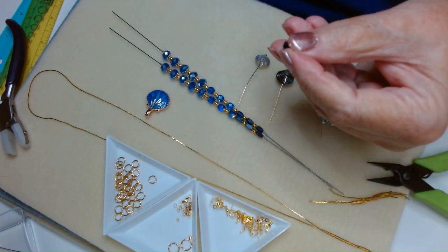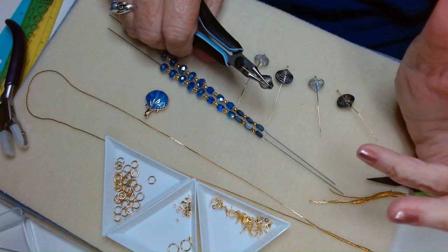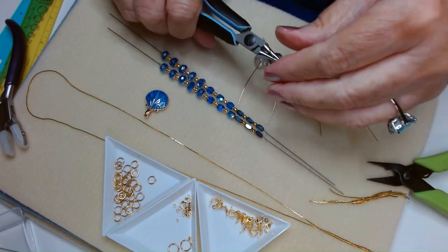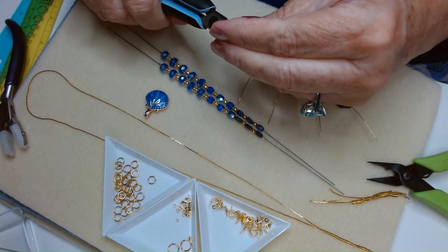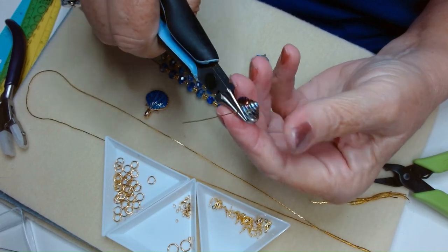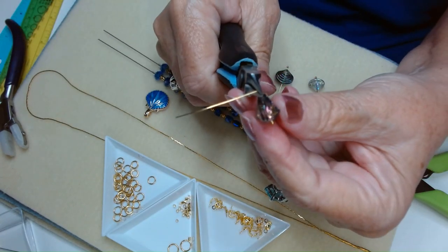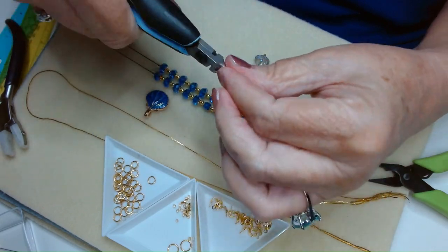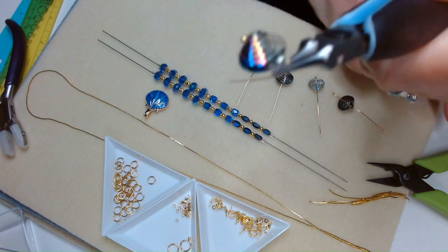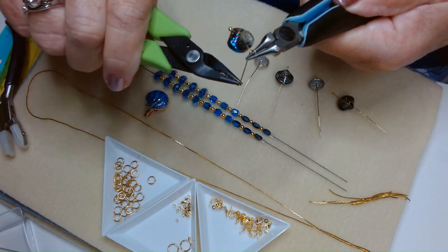I'm also going to show you a different way to finish your necklace. A lot of people have problems with crimping when they first start making jewelry, and I'm going to show you a really cool alternative. So I'm grabbing my headpin, I'm going to kink it, turn my pliers up and over, move my pliers around a little bit, pull this around to the back, and wrap.